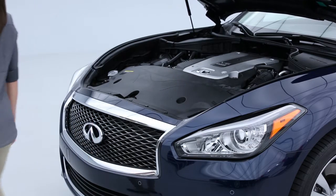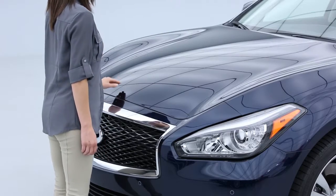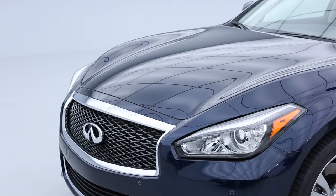To close the hood, slowly lower it until it nears the latch, then push the hood down to lock it securely into place. Before driving, verify that the hood is firmly latched.